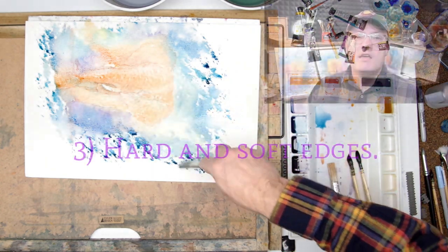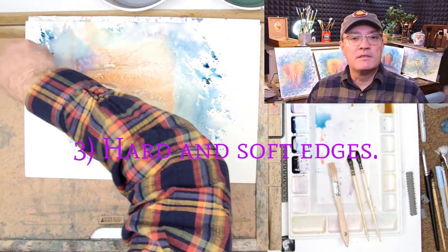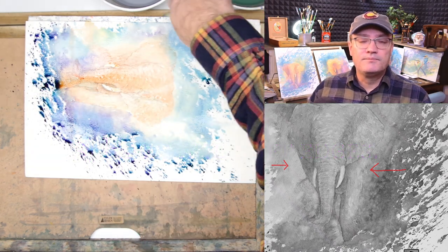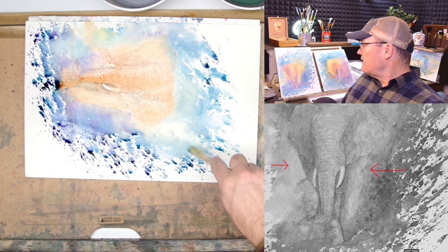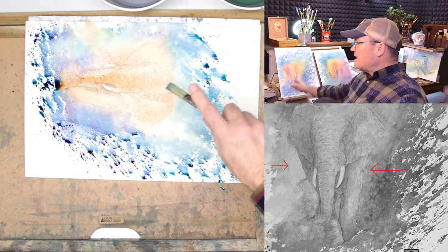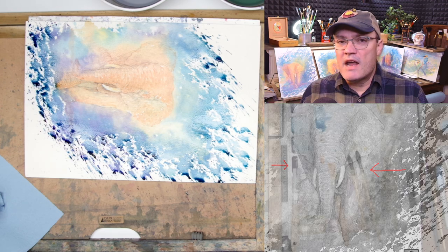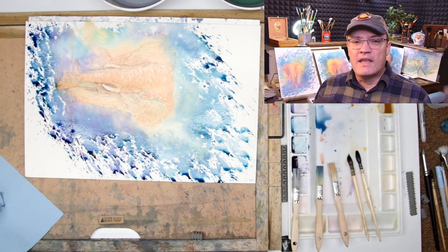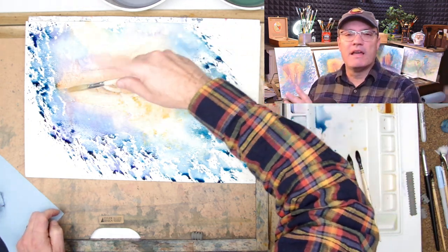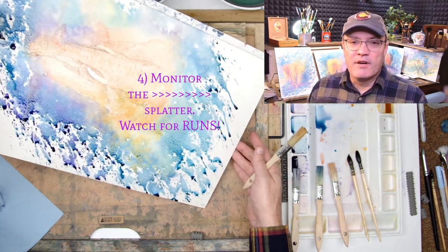Number three: hard and soft edges — bringing those edges out in key areas. On one side of the elephant it's very subtle, it blends in, but then there's a hard edge on the other side that you can see at a distance. I'm very happy with the way that leading edge turned out — you see it and think 'there's an elephant,' and then it blends into the background as if emerging from the dust, albeit with very vibrant colors.